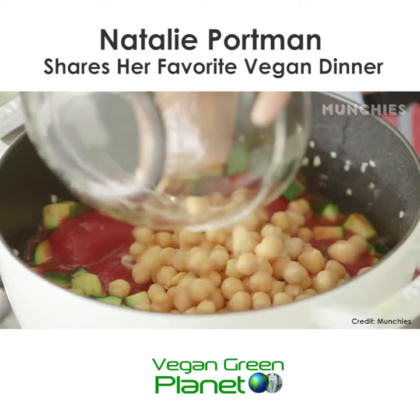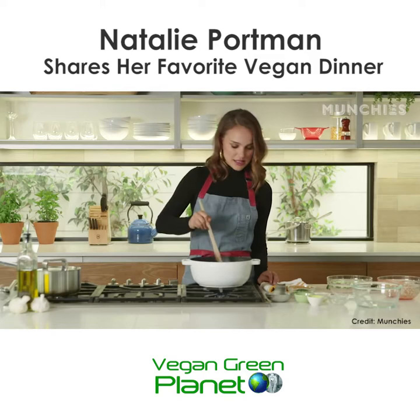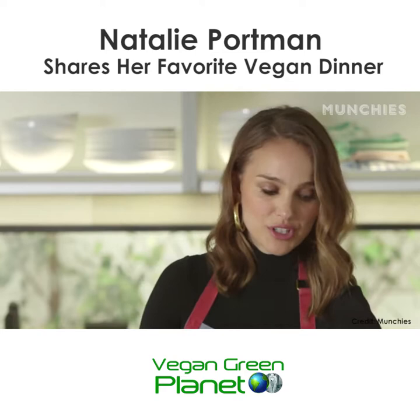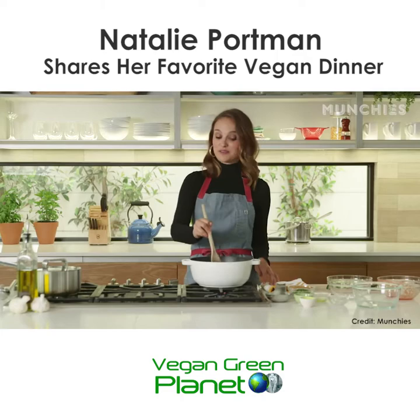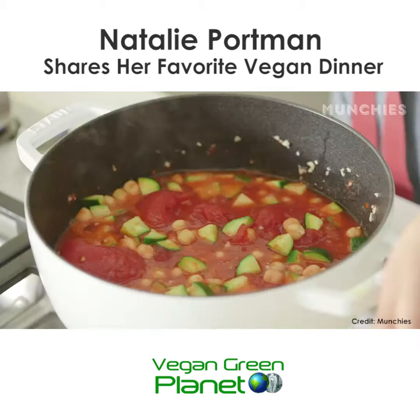Then you add the chickpeas and you can add some of the chili flakes too. I like spicy. More salt, because salt's really good — just put in a lot. I was just told that I have very low blood pressure, so I must crave salt. And I was like, that explains it.